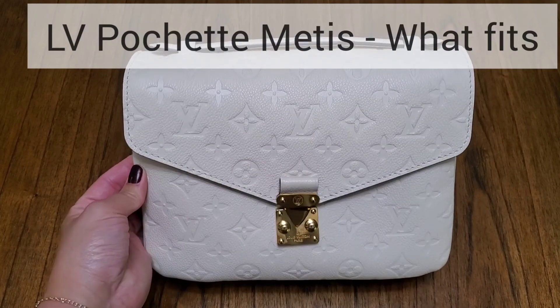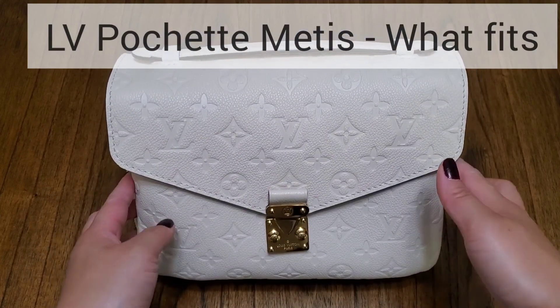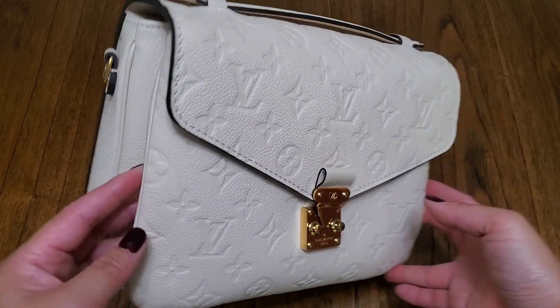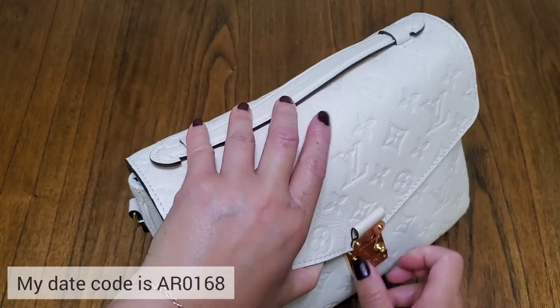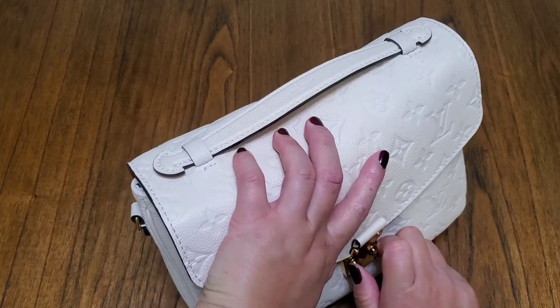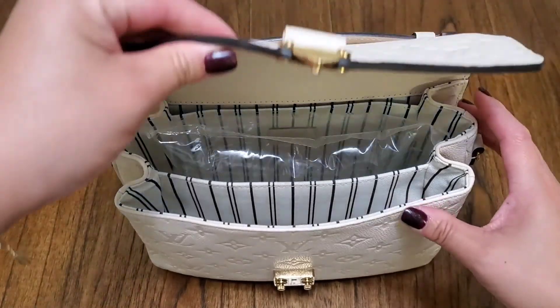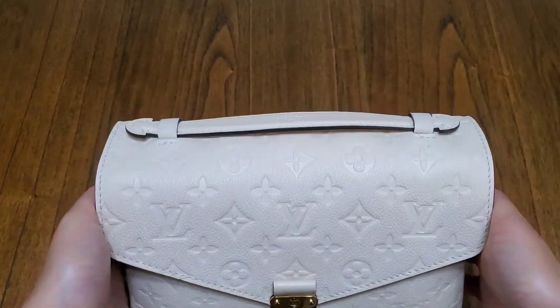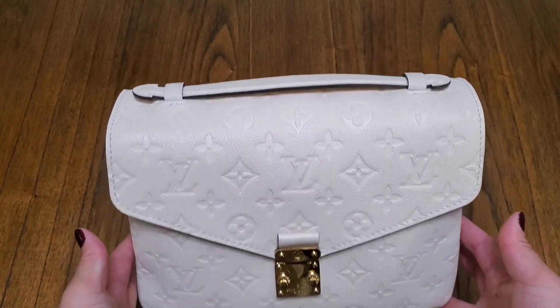Hi everyone, I'm going to do a quick video of this Louis Vuitton Pochette Métis in cream. It's the first version because it has an interior of a striped textile lining. The newer version has a brown microfiber or suede lining. I'm not sure when this came out, but I've had it and used it casually for about two years.